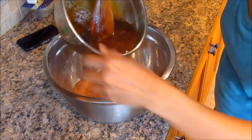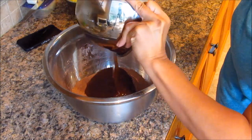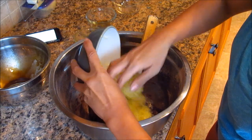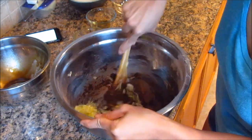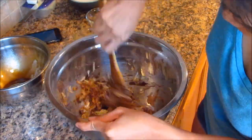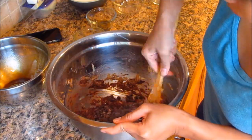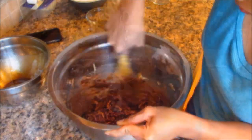Then we're going to combine our wet ingredients with our flour mixture, along with one and a half cups of packed shredded zucchini. Stir that together until combined, then add three-quarters cup of semi-sweet chocolate chips and stir until combined.